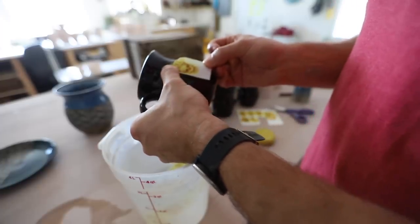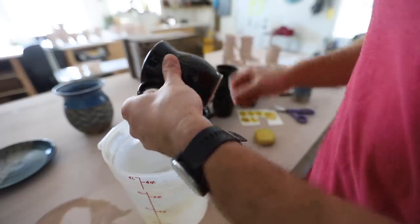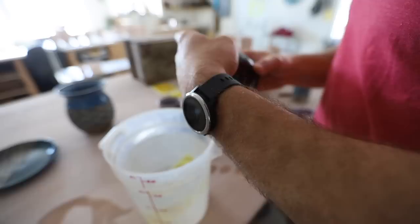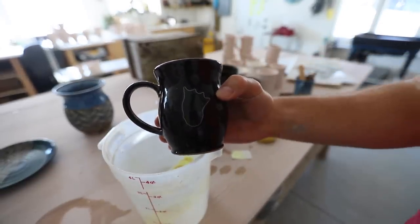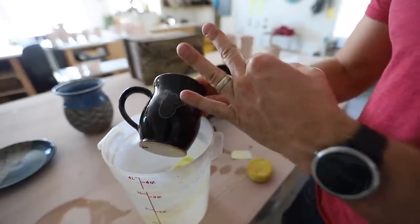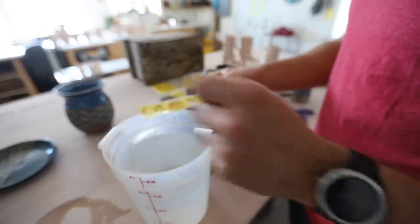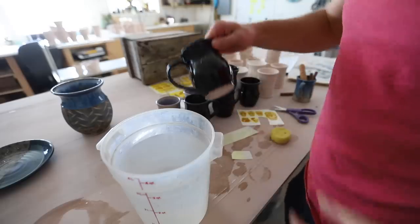Then the gold decal will just slide right off onto the piece. We take a sponge and just smooth it out. See how the gold slides off — on this black one you can't even see it sometimes, it shows up on the blue and other glazes too. Then I just take a sponge, try and get out all the bubbles. That's gonna look cool! You can't really see what's going on yet, but once it's fired — we'll let the decal dry, then fire it a third time to cone 019. Let's take the moon and test to see if it's ready — just check if it slides off.